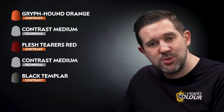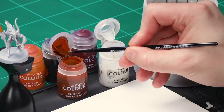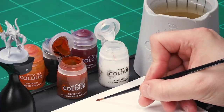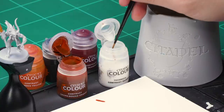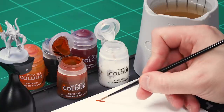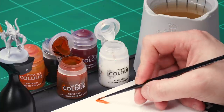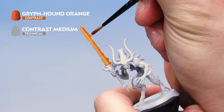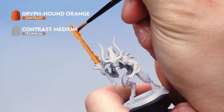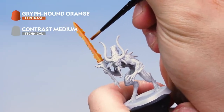First up, that Griffhound Orange mixed with contrast medium — grab your medium layer brush. Take one brush full of Griffhound Orange onto your palette. I'm being super careful to keep a nice point on the brush, then clean off the brush so there's no paint left to contaminate the contrast medium. Mix in one brush full of contrast medium to create a nicely thinned Griffhound Orange. Load the brush up and on the blade we're giving a sort of stabbing motion along the edges — not painting it on strongly at any one point, just stabbing it along to build up a non-uniform fiery look.